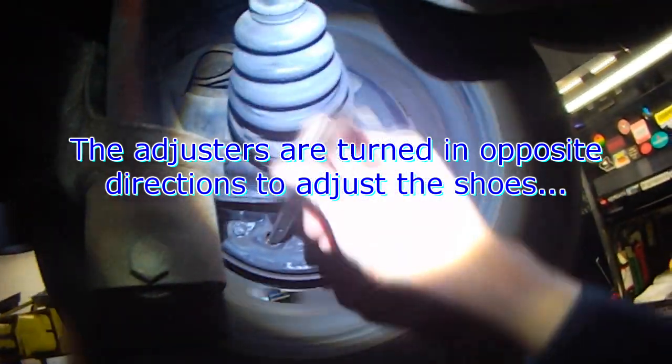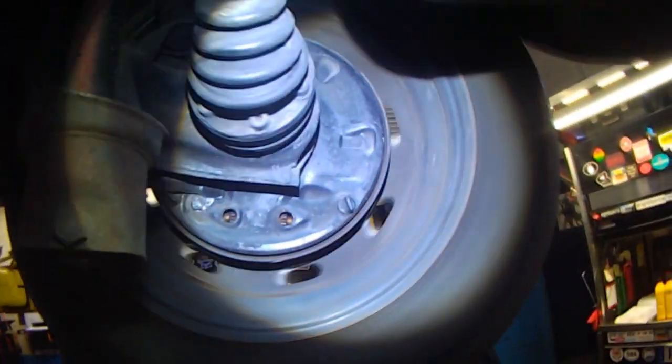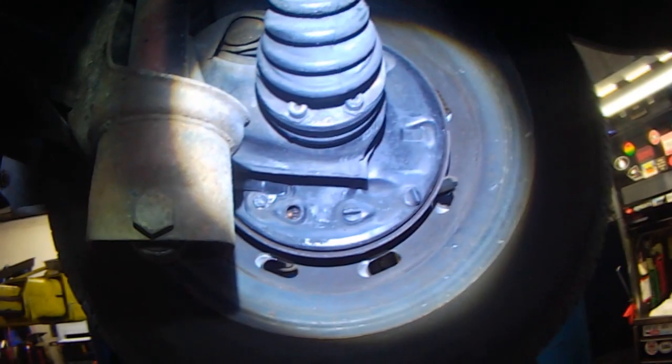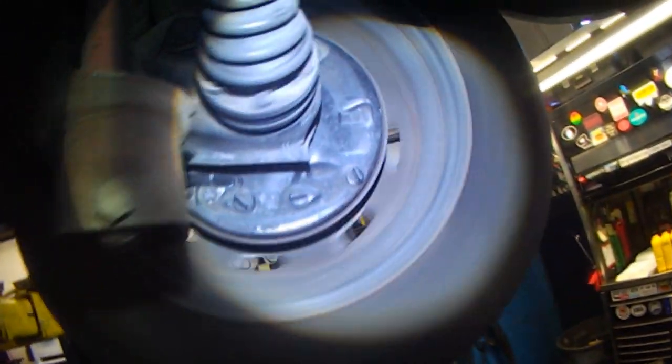That's too tight — back off a little bit. That's good. And that will greatly improve brake pedal feel — that's nice and free.